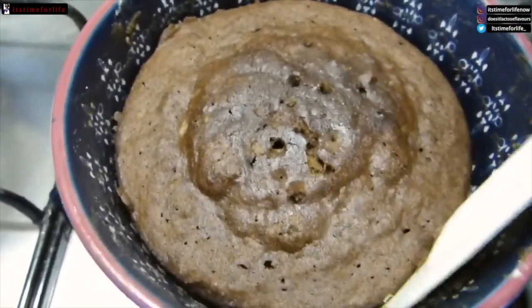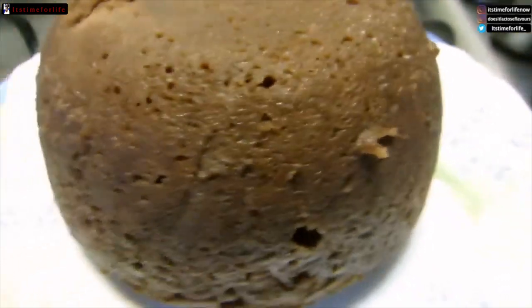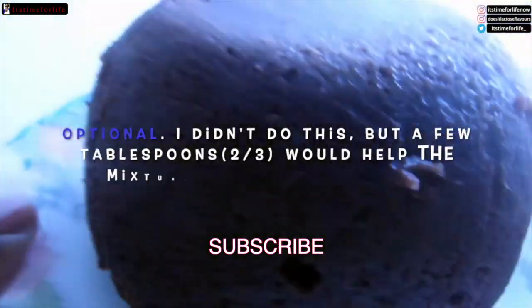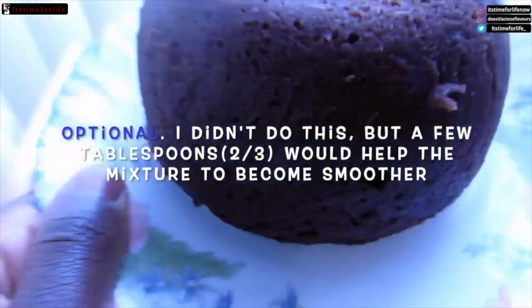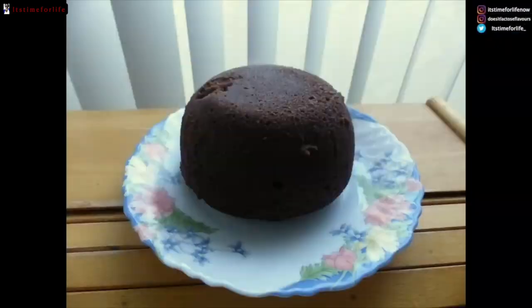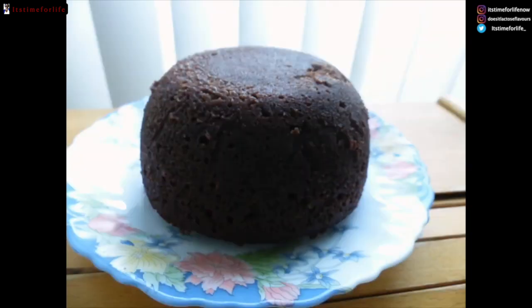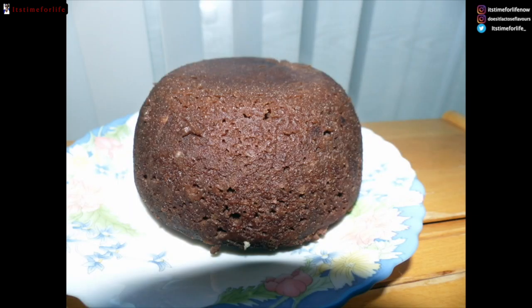Put a stick through it — it comes out clean, that means it's done. Just go around the sides; it's so easy to come out, very moist, very nice, delicious. Add milk as well to your liking so it really becomes like a cake mix. Just look at the shape of it — that is a cake, no flour, just yam!